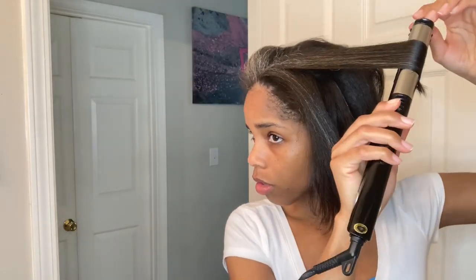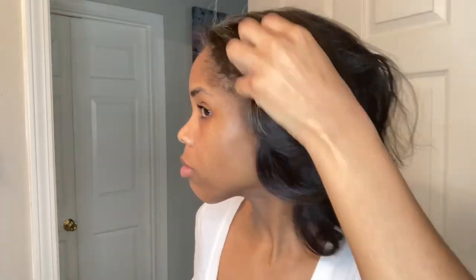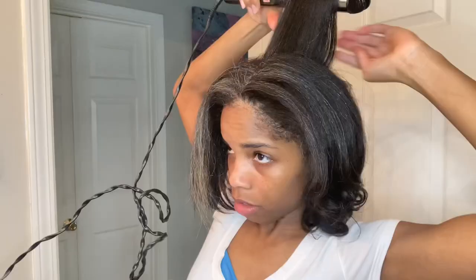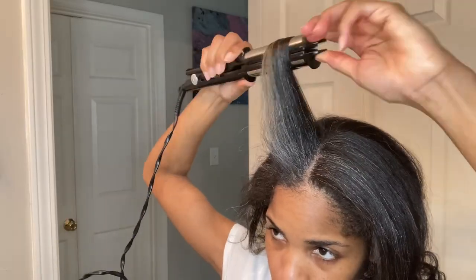I'm also not curling it super tight because I'm going to go behind and pin curl my hair anyway. This bump is just so that my hair will actually maintain a slight curl or wave. If you curl it really tight and then go behind it and pin curl it, you're going to have super tight curls, and that's not the look I'm going for. I'm just putting a dollop of the olive oil moisturizer — it's not water-based, so it's the perfect moisturizer for my hair when it's straight so it won't revert back.